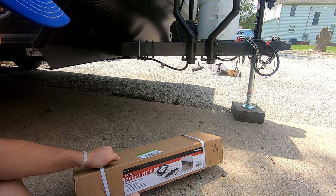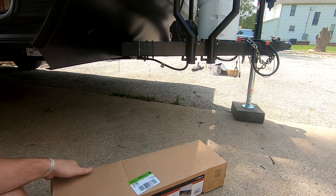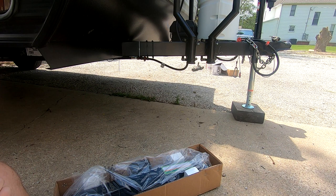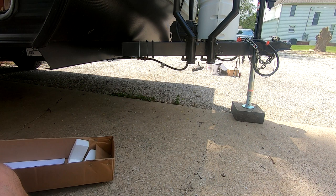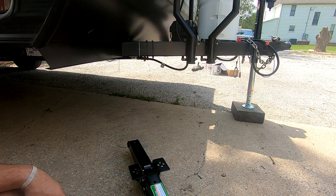We're going to see what comes with these scissor jacks. I assumed it's just the jack and a crank handle, and hopefully some self-tapping hardware. It comes with a crank handle, and it's three-quarter drive — just like the factory ones, so I can still use my drill adapter. No hardware included though, so if you get the Haul-Masters, make sure you grab some self-tapping hardware.